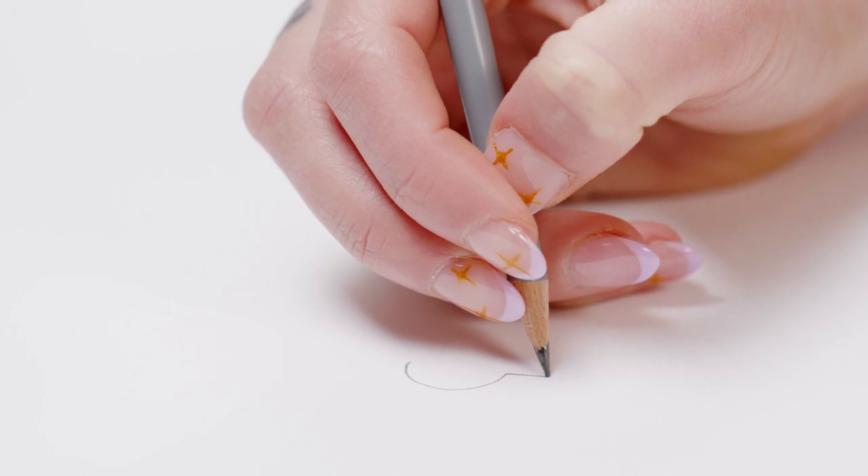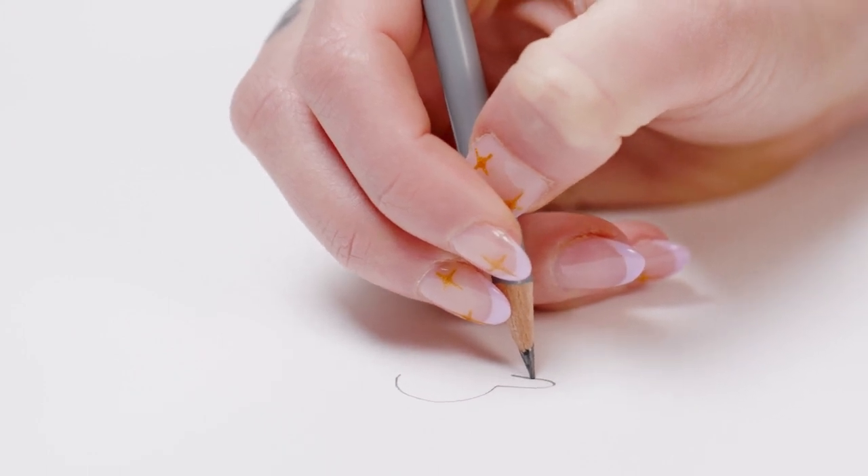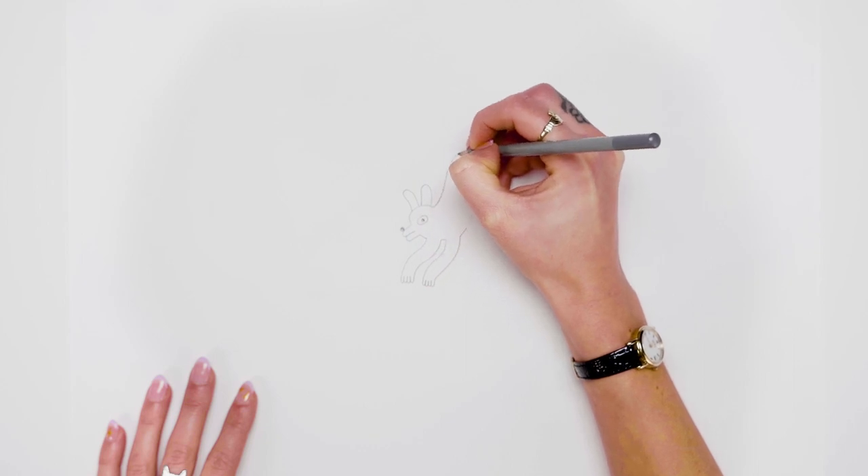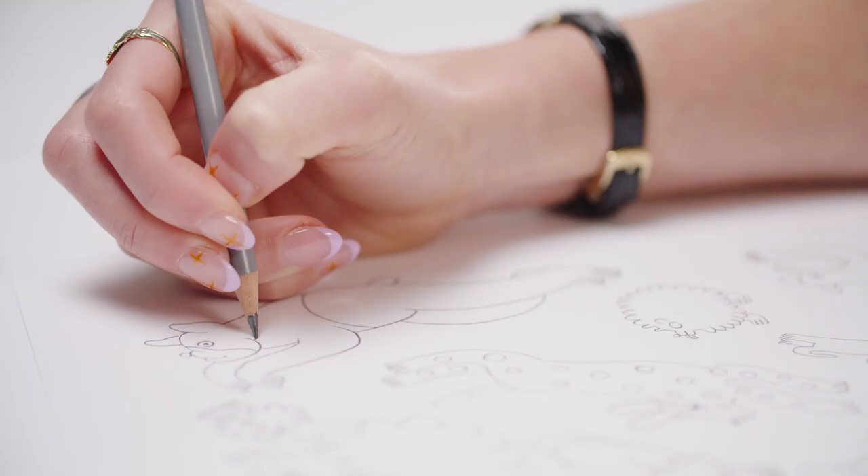For the initial concepts and designs I always start by sketching in a traditional, analogue way. The final designs are then produced digitally before being machine-knitted into the final products.